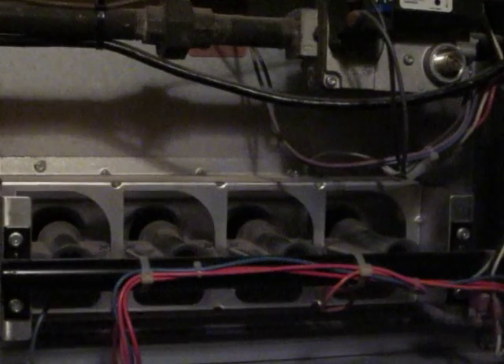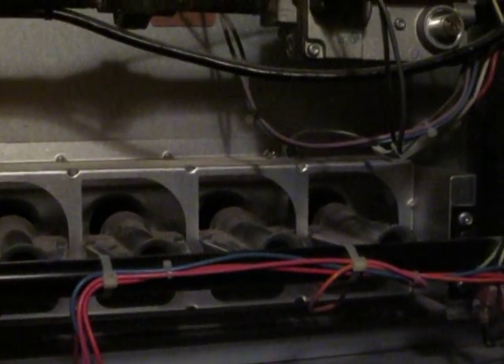I'll show you very quickly what's going on. I'm turning the gas on here, turning the power on, and we'll see the air going. Nothing is happening. If I turn it off, you can see the fan is spinning. If I turn it back on again — there's no flame, no spark, nothing of any kind. And then it just shuts right off again.